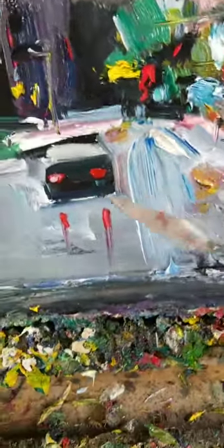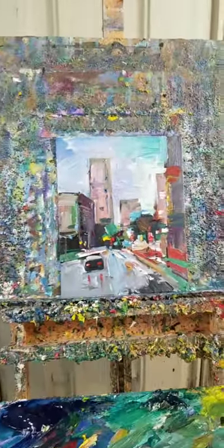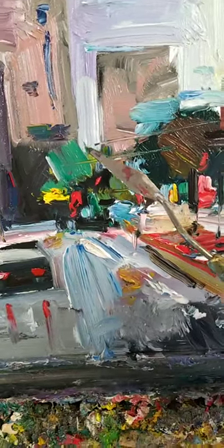Now check it out. I'm going to get my palette knife. Now let's get a little bit more of the palette knife with a little bit of green.